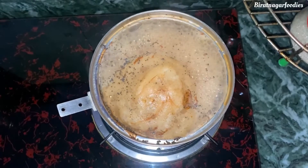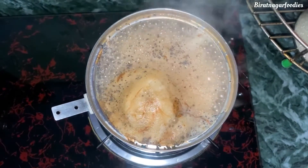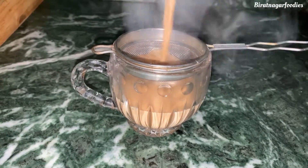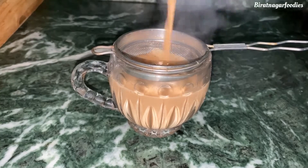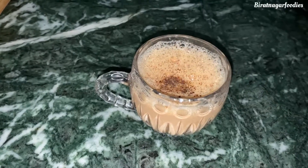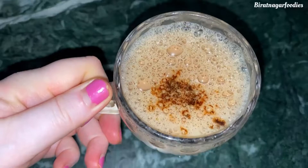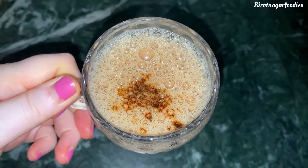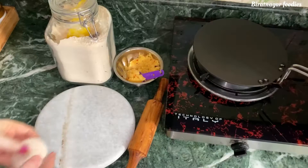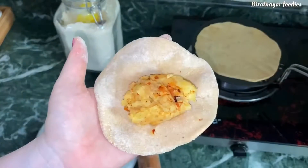Hello and namaste guys, welcome back to our new vlog. My emotions are very perfect. Now we are cooking aloo paratha — it is one of my favorite foods.